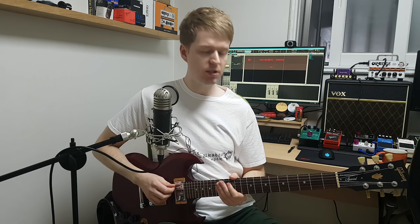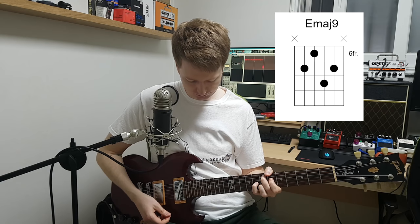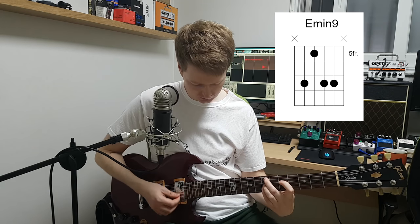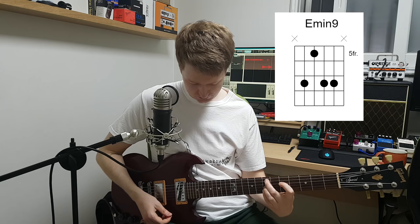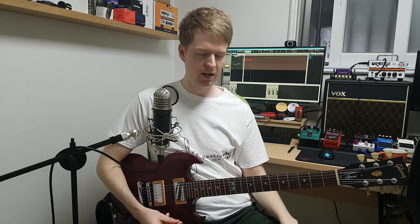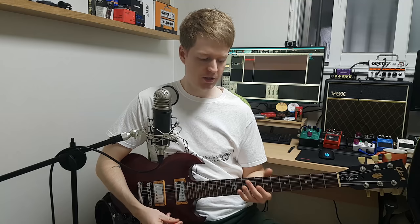Both chords are going to start from the A string, and the two chords will be a major 9 and a minor 9 chord. You may be able to hear how they already have that kind of characteristic sound of like math rock, emo kind of style of music, right? Much like the chord that I used in the intro.